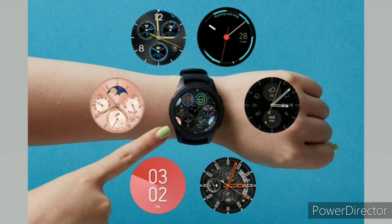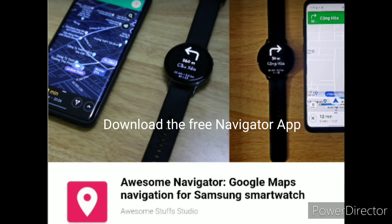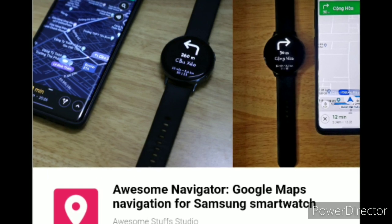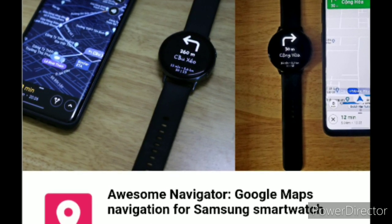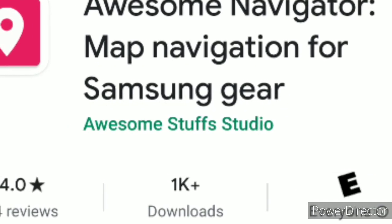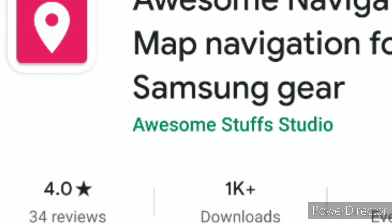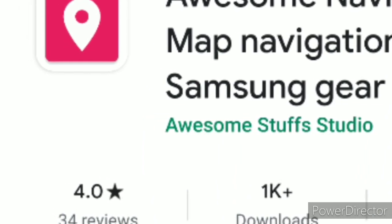We'll show you how to get handy instructions on your wrist. First, download the free Awesome Navigator app on your Samsung smartwatch from the Galaxy Store. You'll also need the companion app on your Android phone. There aren't many free options when it comes to Google Maps apps for Samsung watches, but we recommend Awesome Navigator, as it's reasonably priced and easy to use. You can purchase and install Awesome Navigator from the Play Store for $1.99.